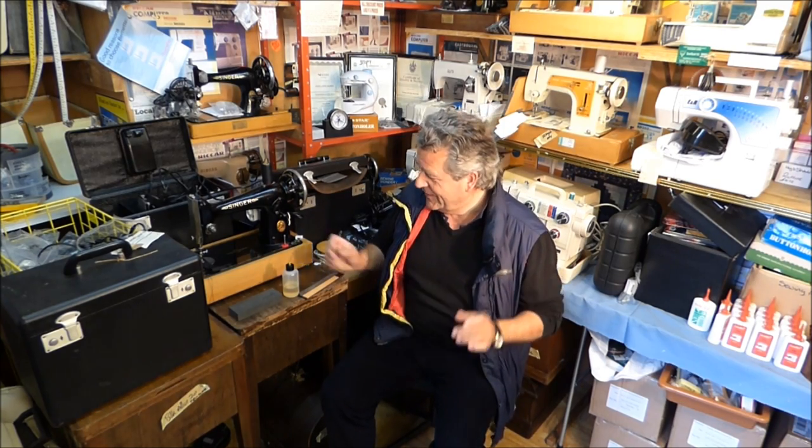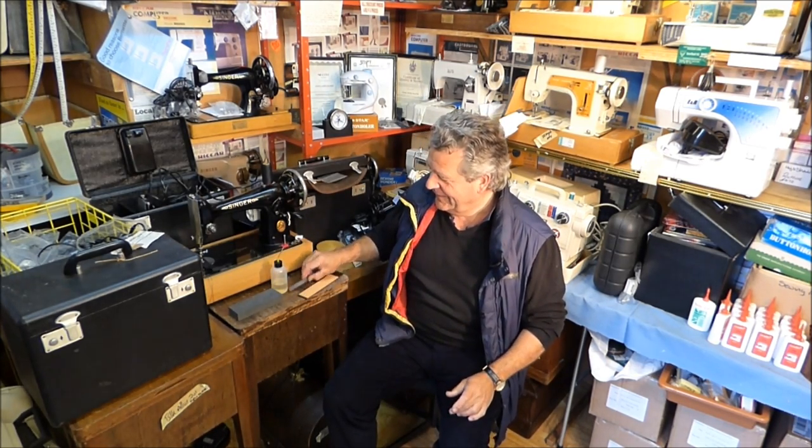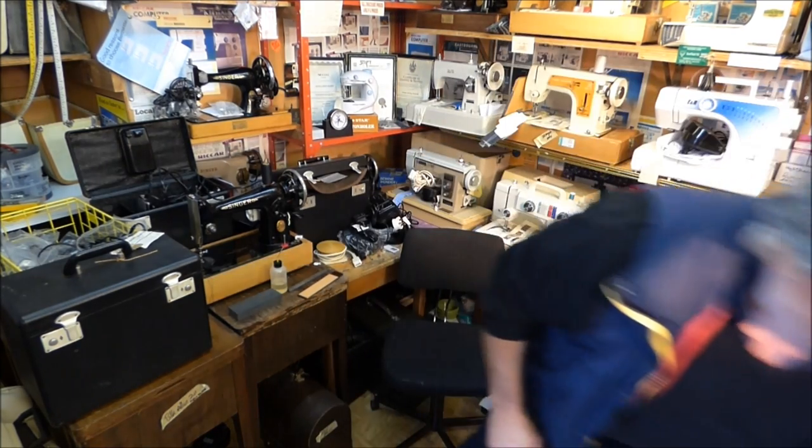Hello, my name is Alex Ascaroff and it's almost June 2014. What I'm going to show you today is the very simple task of sharpening a needle.